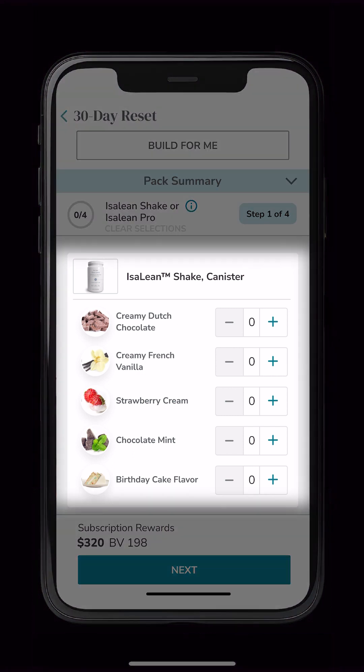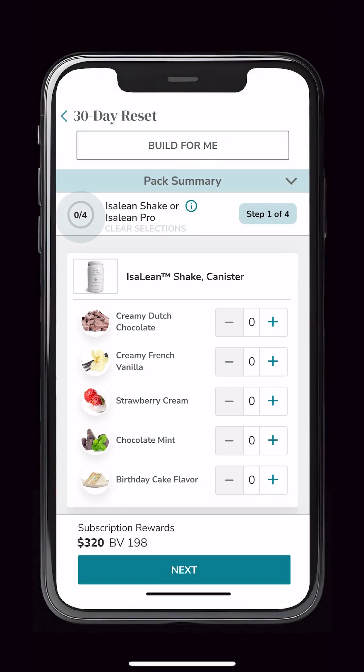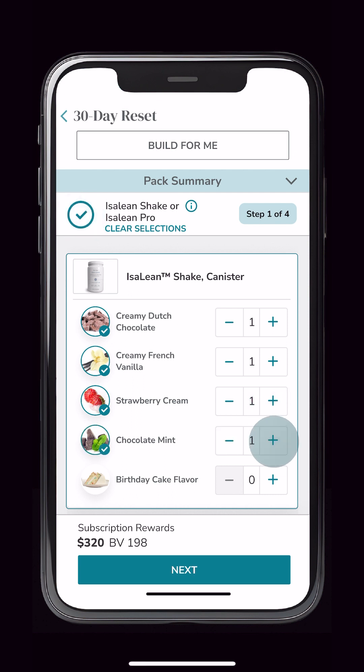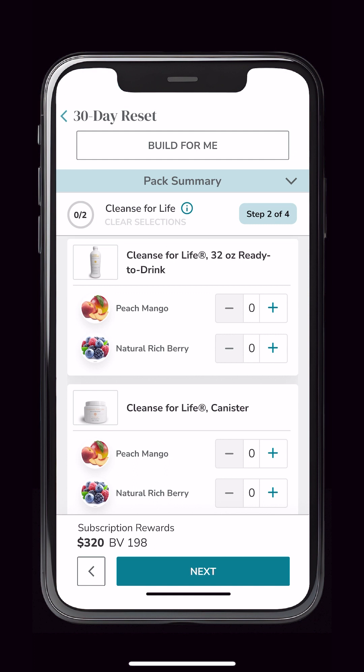As you add each item to the pack, you'll notice the progress indicator incrementing from 1 to 2, 3, and finally 4. Now that you've experienced how straightforward it is to make your selections, let's proceed through the remaining steps. Simply tap the Next button to easily navigate to the next category.